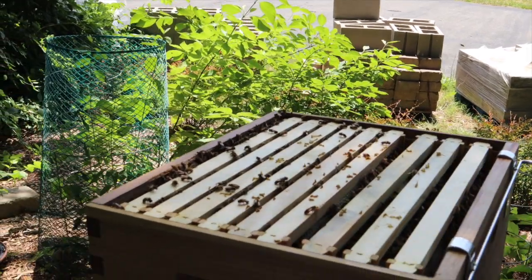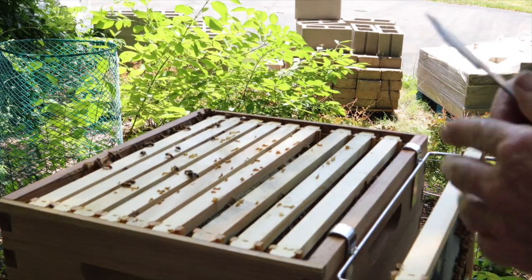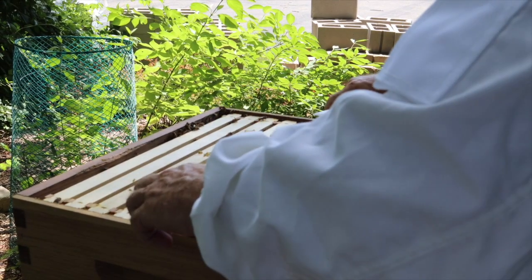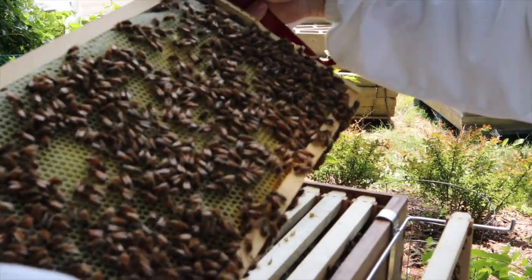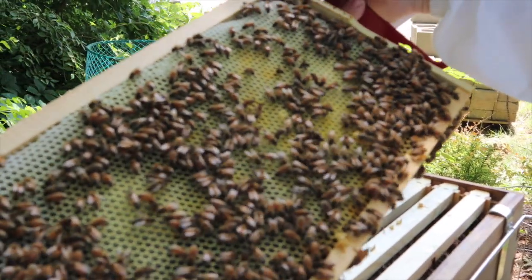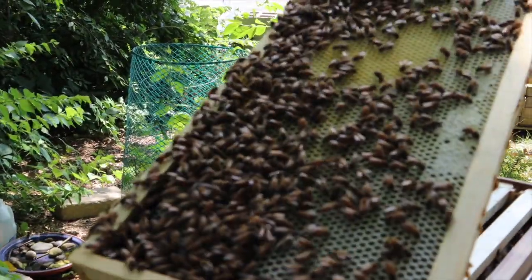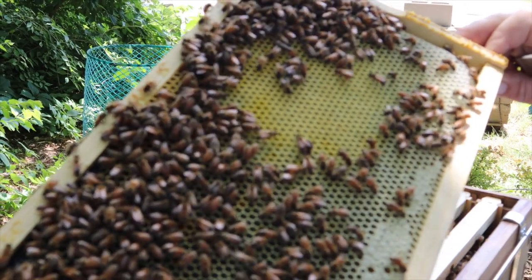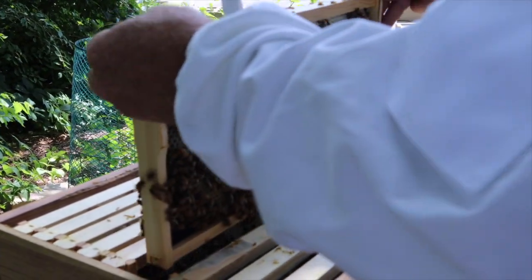Alright, let's get some smoke on here. There's a nice heavy frame — look at that, lots of nectar in there, a little bit of capped honey. They're starting to cap some honey up top — that's wonderful! We got some capped honey up top. Look at all that nectar, some larvae down there. They are just doing fantastic — very happy.